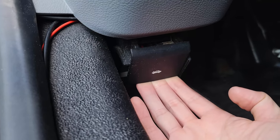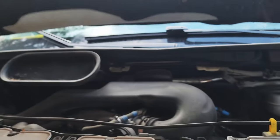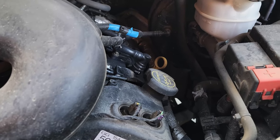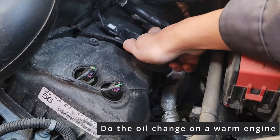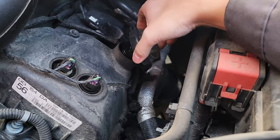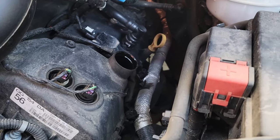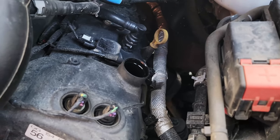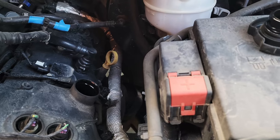First thing we'll do is pop the hood and we are going to take the oil cap off to let air in so that the oil drains quicker. I highly recommend doing this when your engine is still a little bit hot — all the contaminants in the oil will drain better and the oil is more liquid so it'll drain faster. By removing the oil cap there won't be a vacuum in your engine causing the oil to drain slower, so open this valve first.